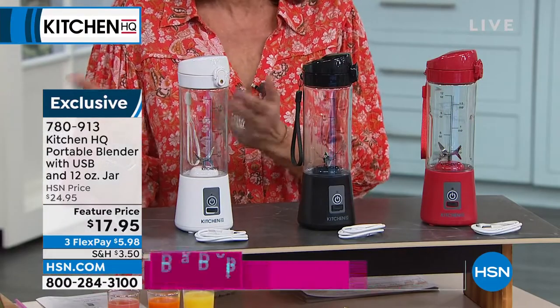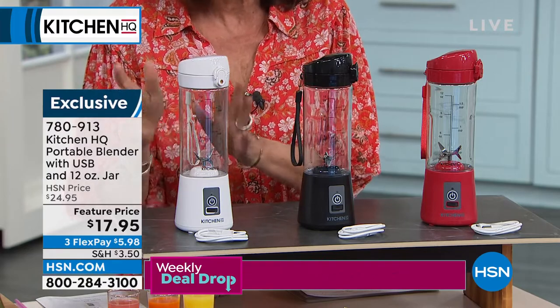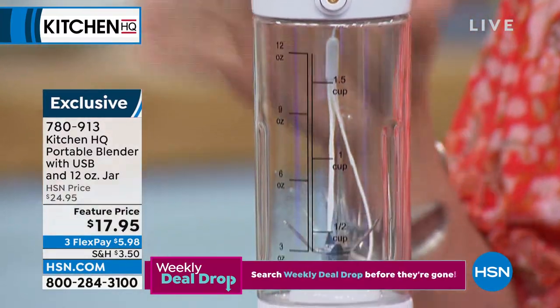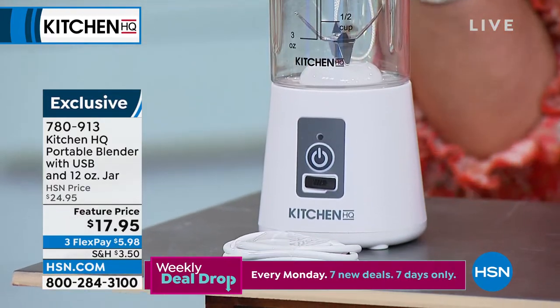For example, if you're headed out in the morning, put your banana in there with some other fruits and everything else. Then when you get to work, the park, or wherever you might be and want to sit and enjoy your shake, you can do it because it's completely cord-free. What a great idea.